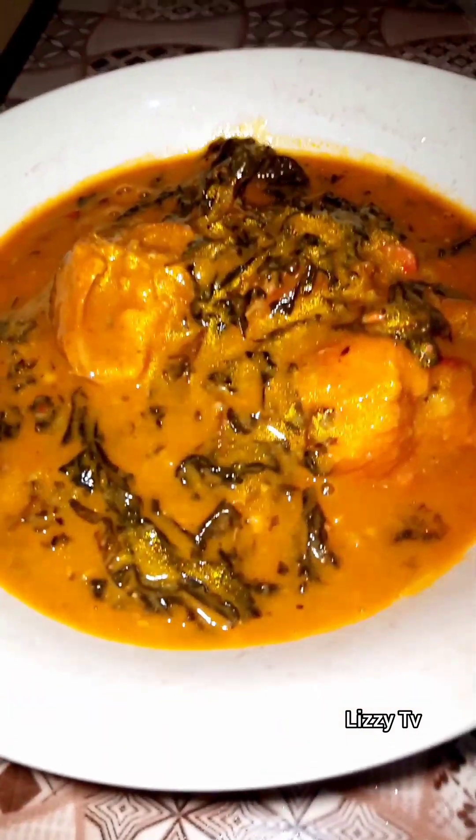You can see this pot of deliciousness — the ogiri is actually making the aroma in the kitchen so fragrant. This is the end result of the soup; it tasted so, so nice. Let me know what you'll be pairing this with in the comment section below, and please don't forget to like and share. I'll see you in the next one — bye!